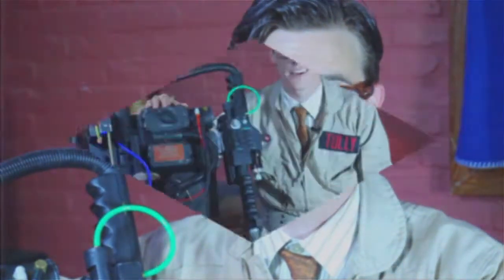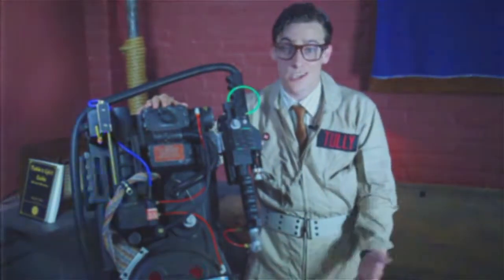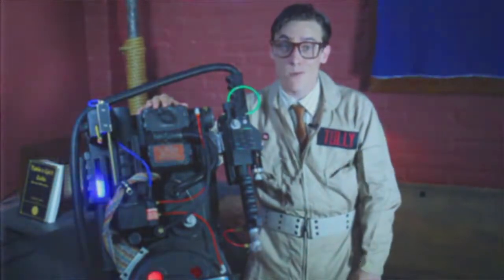Hi, welcome to the introduction of the Proton Pack. I'm Louis Tully. I'm the CFO of Ghostbusters Incorporated. I've been with the company for about five years now and this is a pretty good gig for me. I used to be just an accountant and also a tax and probation lawyer.